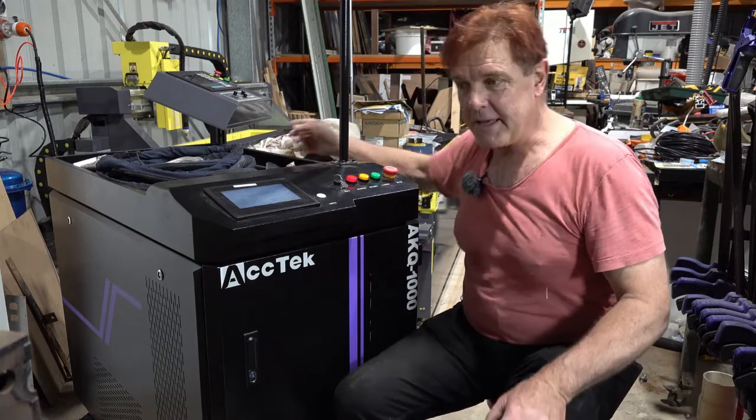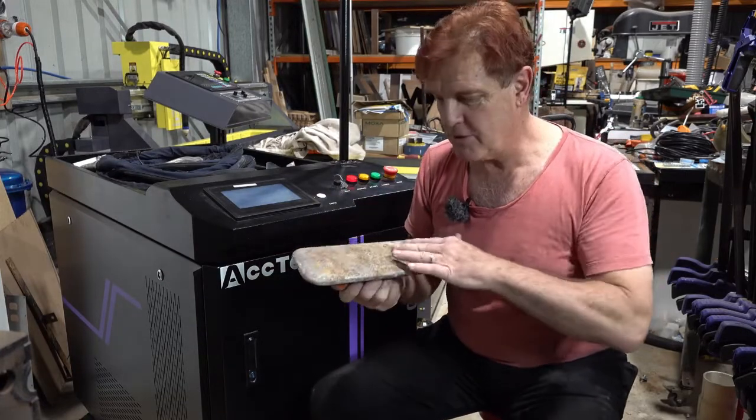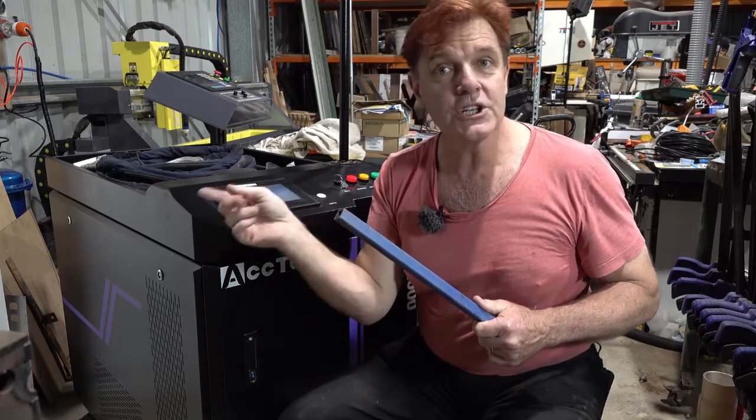So what are some of the things we can do with it? Well, it cleans rust from metal. This is just a trowel that's been out in the weather a bit and it's got some rust, so I'll show you what that does. You can also remove paint before you're going to be welding, and incidentally after you've done the weld you can use it to clean up the oxidization that happens once you've welded.